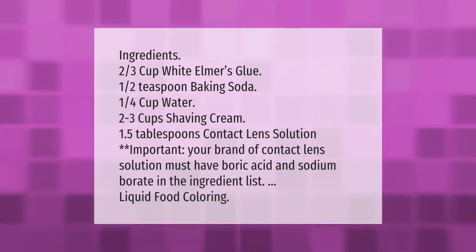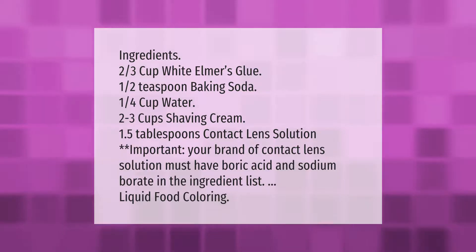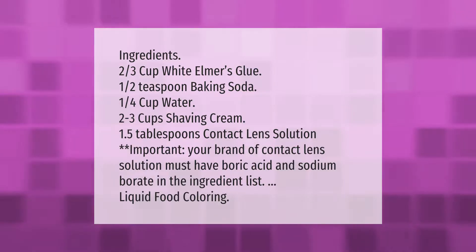Ingredients: two-thirds cup white Elmer's glue, one-half teaspoon baking soda, one-quarter cup water, two to three cups shaving cream, one and a half tablespoons contact lens solution. Important: your brand of contact lens solution must have boric acid and sodium borate in the ingredient list. Add liquid food coloring.